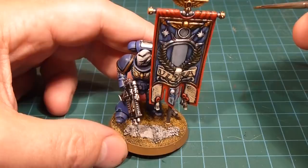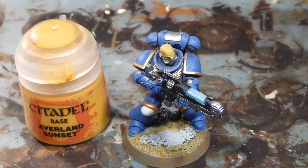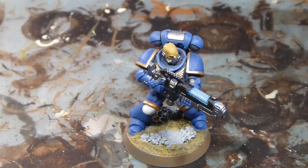Now we're moving on to the heraldry — all the decoration that goes on around these guys. All the sergeants have yellow knee pads on their left knees, so I am going to do a base here of Averland Sunset — that'll save me about 3,000 coats of Yriel Yellow just by putting in that base — and I'm just going to mark up their knee pads with some Averland Sunset, working my way around the knee pad. The base color gives it a nice solid base of pigment.